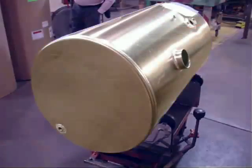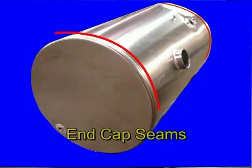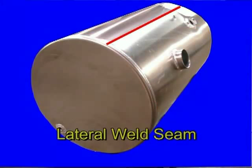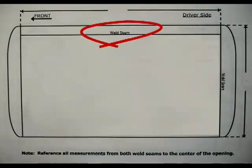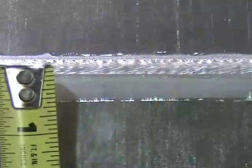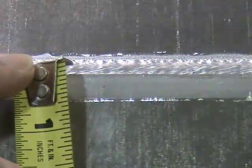On the tank itself, we use the welds of the front and back rear end caps and the lengthwise weld, the lateral weld seam, for taking measurements. All measurements are made from the weld seams. It isn't important exactly where on the width of the weld seam you measure, so long as you measure from the same position along the welds with each of the measurements.